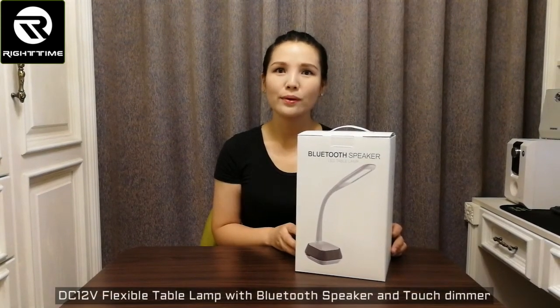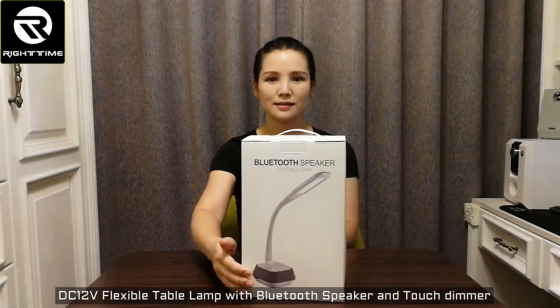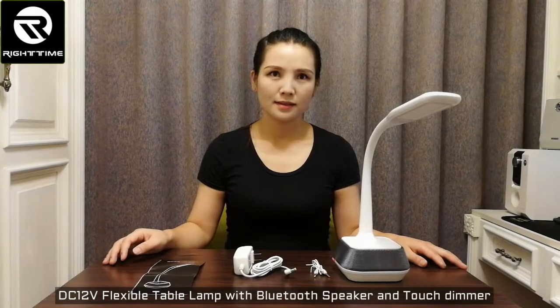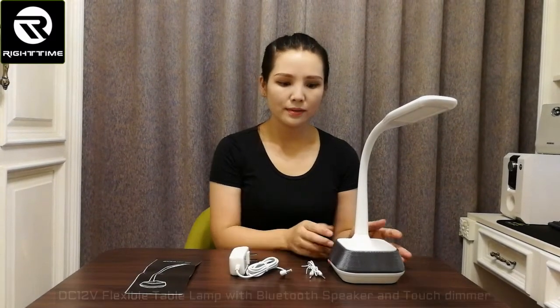Let's see the LED disc lamp with Bluetooth speaker. Let's see the accessories: the disc lamp, audio cable, DC adapter, and user manual.